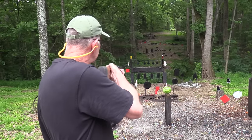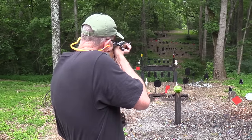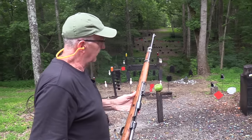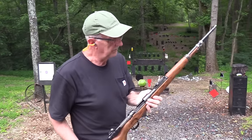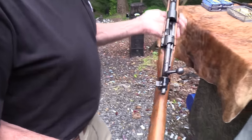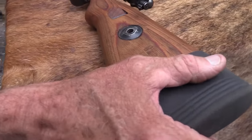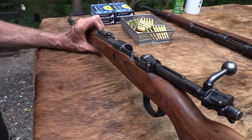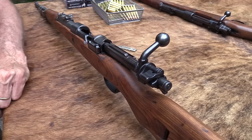Let's put the last one on the red square plate. Oh yes, Mauser. They kind of set the standard for bolt-action rifles, didn't they? Yeah, it's been a while since I fired this thing, and I missed it.